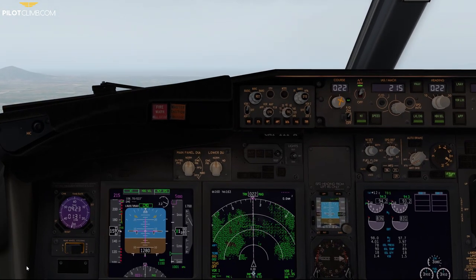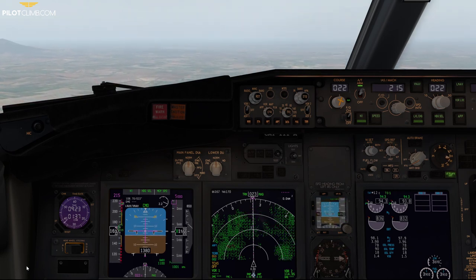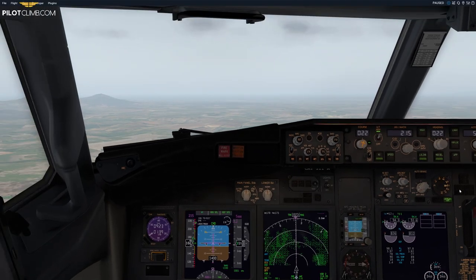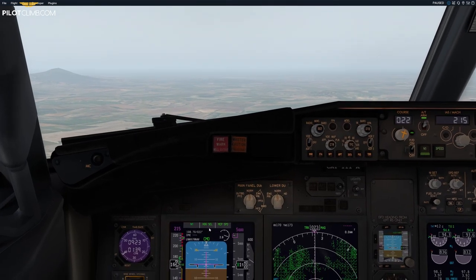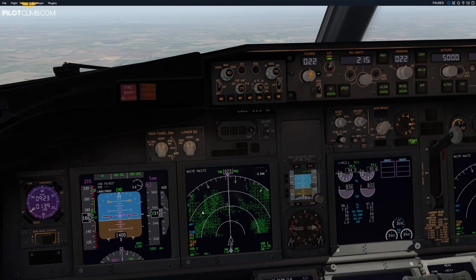Now we have a positive speed trend vector, so I set flap 15. We've got flap 15 selected and we are just above the flap 15 minimum maneuvering speed.